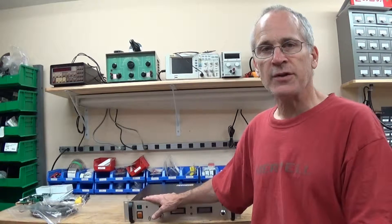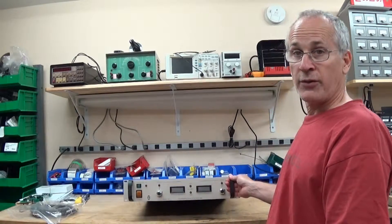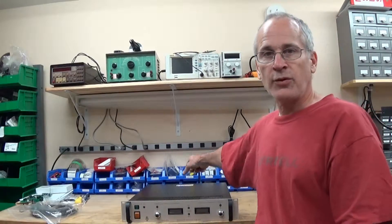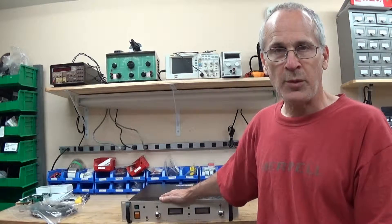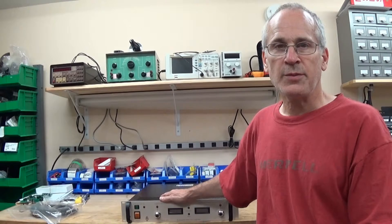Each of the power supplies can be controlled remotely - this one here, I'll give a better view shortly - it's got controls on the front panel to adjust the voltage and the current. But I can hook up controls on the back and control the power supply remotely using a PLC system, and that's part of my job as well: putting the PLC system together that will control these power supplies.